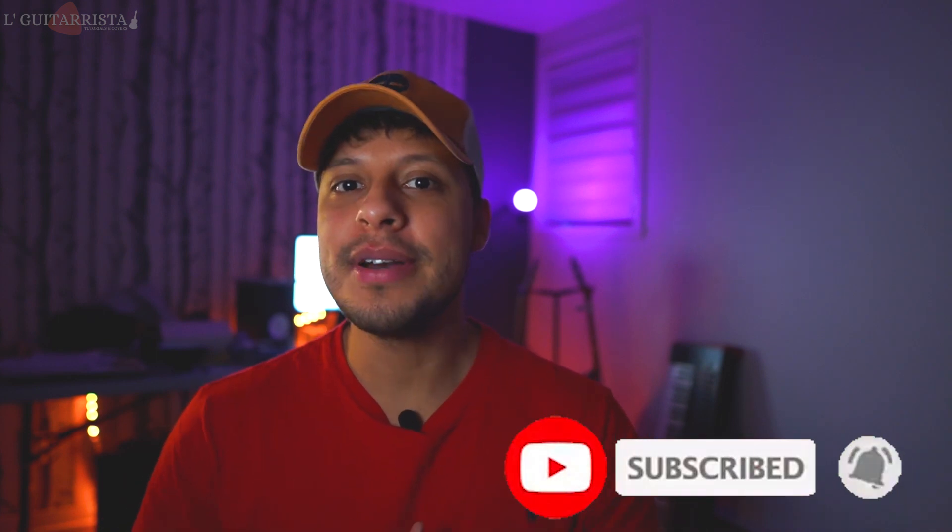Welcome back to a brand new tutorial. In today's video I'll be teaching you how to play Face to Face by Juice WRLD, rest in peace brother. This song has a very nice riff guitar and the whole record is not that complicated — it's only three chords. If you enjoy the content on this channel, please smash that subscribe button and don't forget the notification bell so you won't miss any further tutorials. Grab your guitar and let's start.